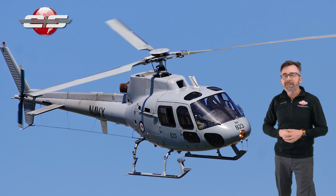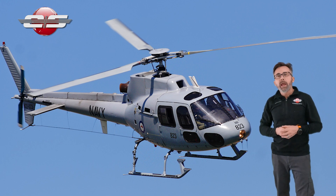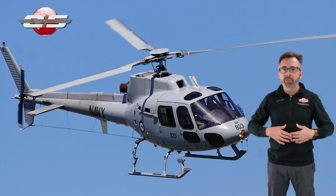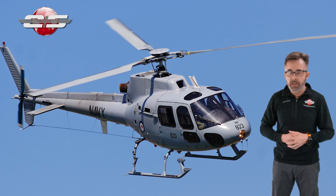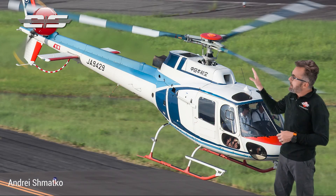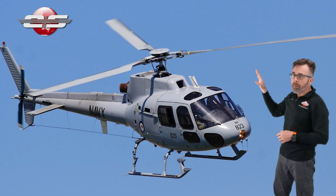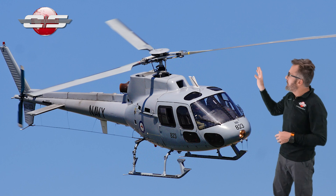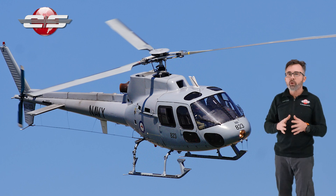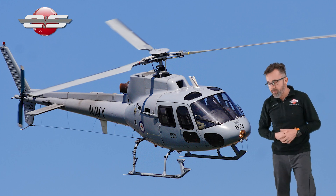The AS350B1 came out in 1986, and by then they had stopped producing the D model because of the various issues they had with the engine. Now, if you look at the difference between the B and the B1 by aesthetics, the major difference is that the blades are now gray. They're bigger gray blades that they got off the AS355.